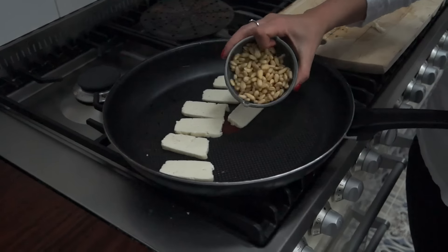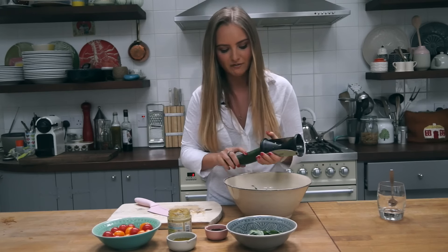So first things first, I'm just going to slice my halloumi into kind of thin strips like this, and then I'm going to put them on a pan on medium heat. I'm going to lay out the halloumi in one half of the pan and use the other half to toast my pine nuts.